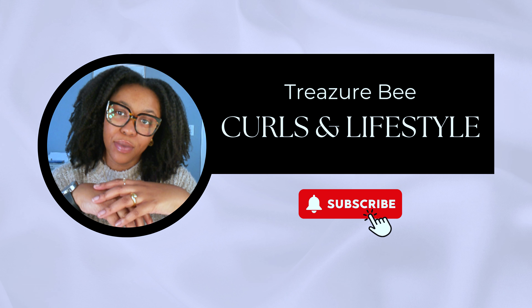We call this a curly girl side part. When you do that deep side part and it wraps around the back a little bit, the hair kind of falls just right. Parting my hair like this also makes me want to get my hair shaped like this — I think I might make it a permanent side part because I'm kind of feeling this. I'll see you next time, bye!